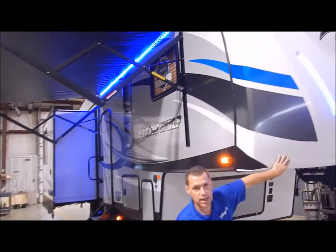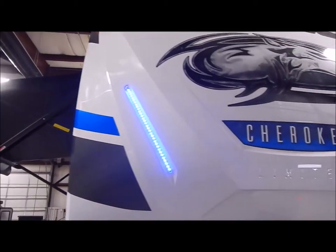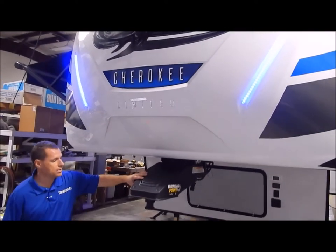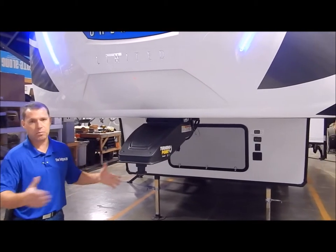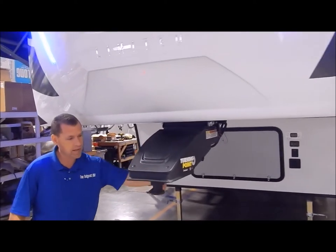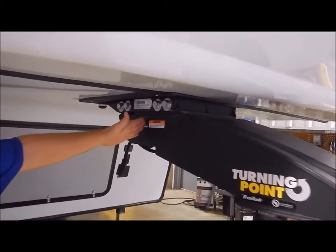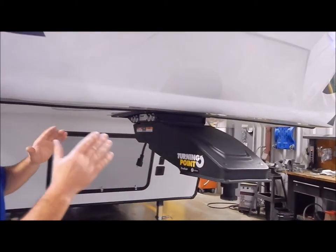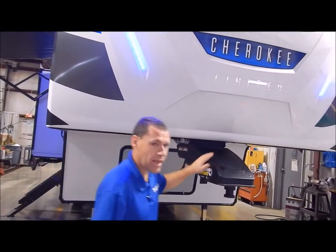You do have your gel coated fiberglass front cap here in the front along with your blue integrated LED lights. You do have the turning point fifth wheel pin box. This is designed so that if you have a short bed truck, you don't have to get the expensive slider hitch. Basically what you do is remove some bolts, slide in a wedge, and you move your pivot point from the front of your pin box to the back, to gain distance between the cab of your truck and the front cap of your fifth wheel.